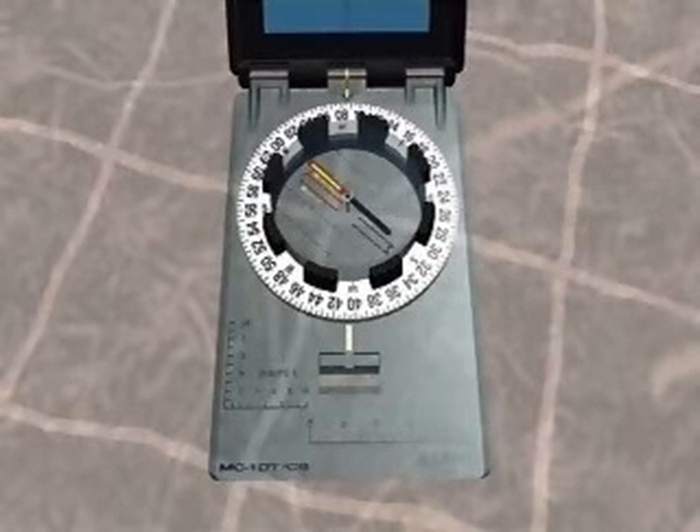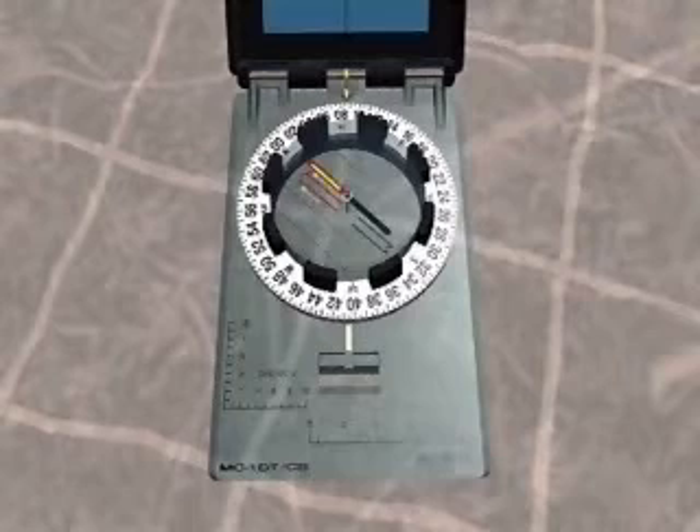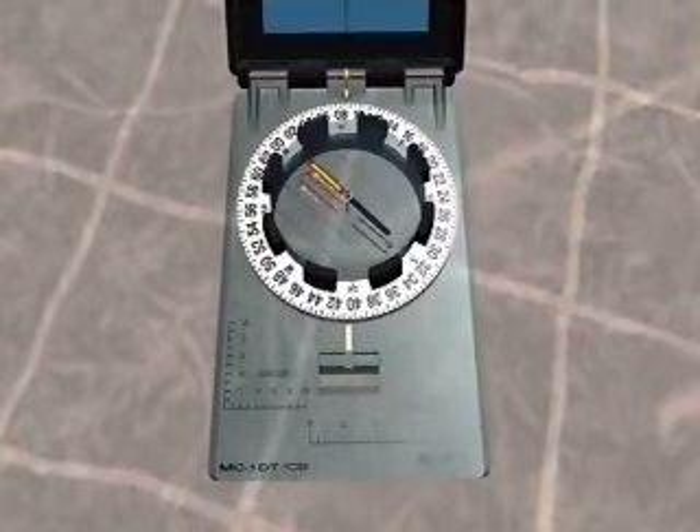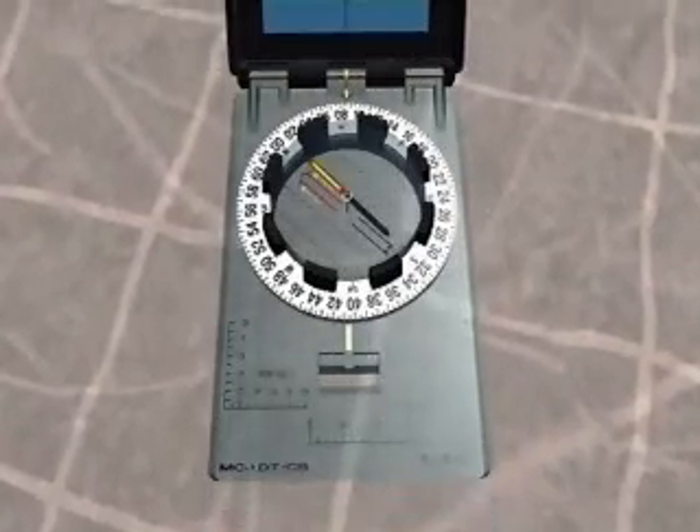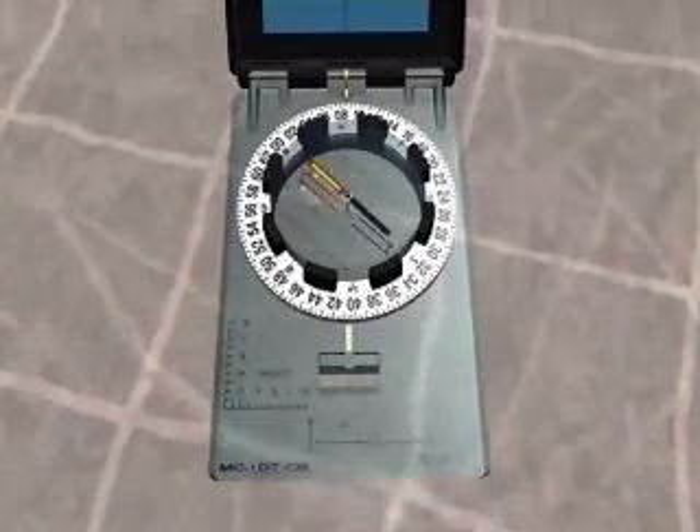Holding the compass at waist height, straight in front of you, march in the direction of the line of travel. As long as the compass needle and the orienting arrow are kept in coincidence, the sighting or line of travel arrow will remain on the bearing.